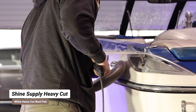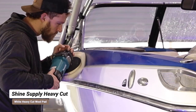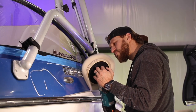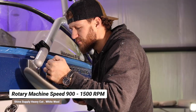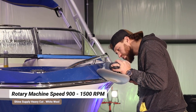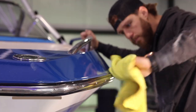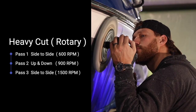Our first correction step is going to be Shine Supply Heavy Cut with the white heavy cut wool pad on the rotary machine. Our first pass is going to be 600 RPMs, our second pass is going to be 900 RPMs, and our third pass is going to be around 1,500 RPMs. When running this wool on the rotary machine, we typically do a side-to-side, up-down, side-to-side polishing pattern.